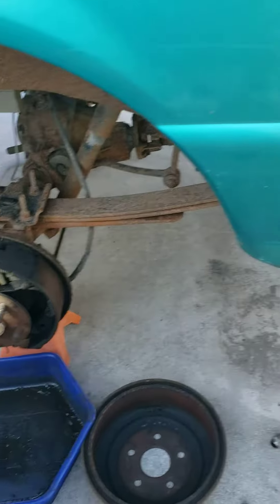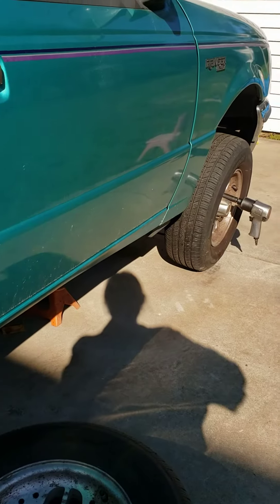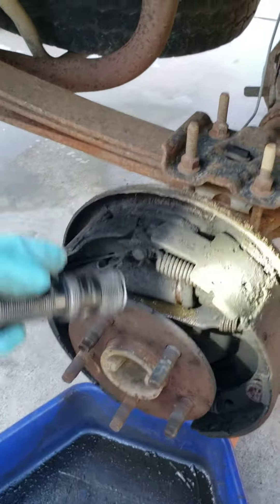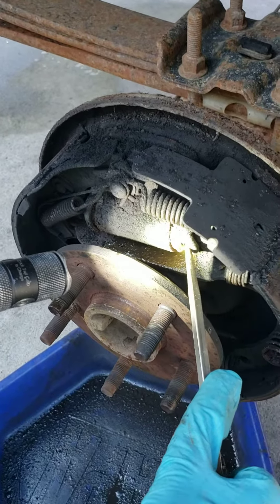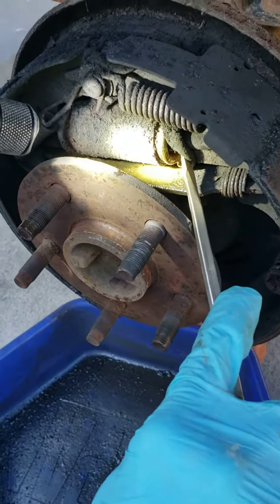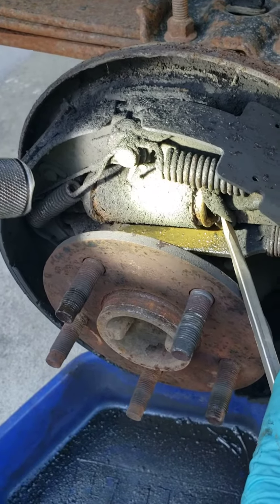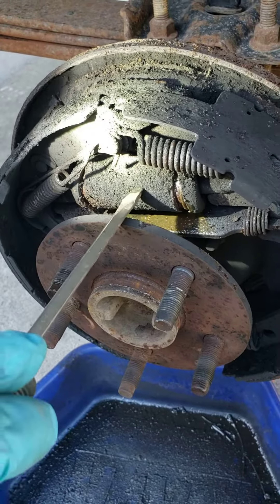I went all the way back to this rear wheel and got to this wheel cylinder here. I'm going to show you this — you can see how nasty and oily and greasy this looks. But when you pull this boot back, you can see there's brake fluid dripping out and dripping down all over everything.